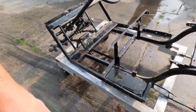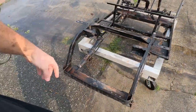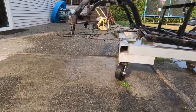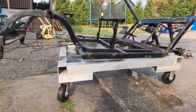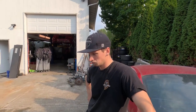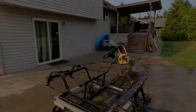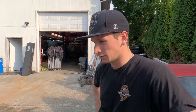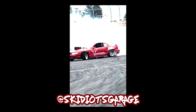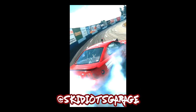Alright, there it is — all pressure washed. Man, that thing was so nasty. One thing we noticed: look at the rear leaf springs — we need a couple new rear leaf springs, but that's fine. Alright, let's get ready for some paint. So that concludes the first video. We're going to try to cram two days of stuff into one quick video for you guys — trying to make these smaller, quicker videos. Hopefully this build goes pretty quick because we want to get started on something else. What's next? Paint.